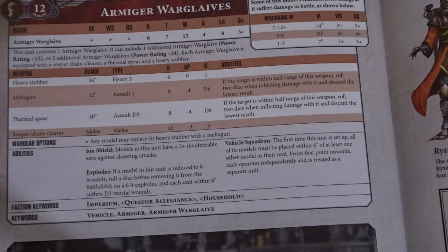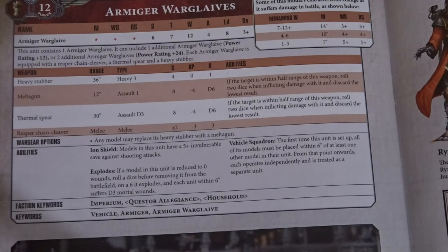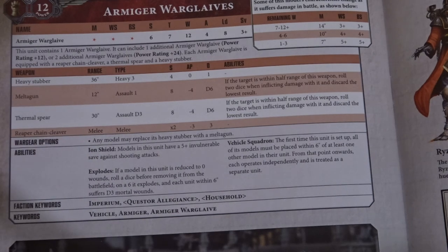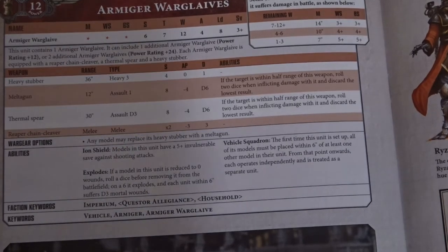That has been the Armager Warglaives — highly recommend them. Once they get their own box I'm definitely picking one up, so keep an eye out for that review. Next video this week is going to be the Cryptarch, and that will wrap up the Forgebane content before we go back to our standard stuff. I've still got a Custodian to unbox and an in-depth Codex review to edit — it has been filmed, finally. I think you guys will enjoy those videos.